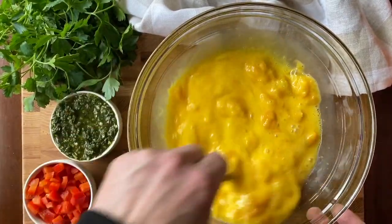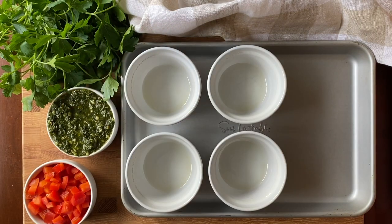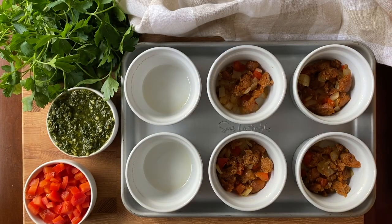Now start building your egg cups by adding a heaping spoonful of the sausage mixture to each single-serve ramekin. Fill each with egg custard, leaving about half an inch at the top.